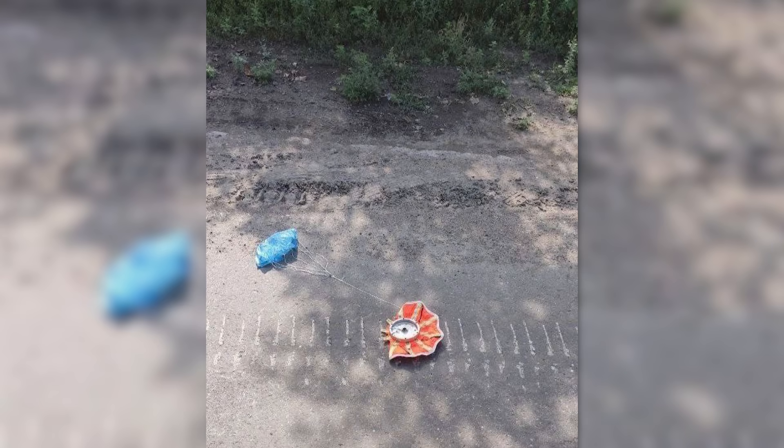On the 2nd of July the first video believed to show a Smart in action was shared online. In it a munition can be seen descending before detonating above. The framing and resolution of the video is too low to confirm if it's a parachute-arrested submunition.